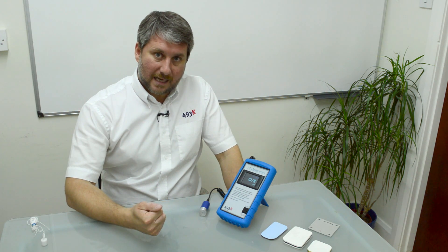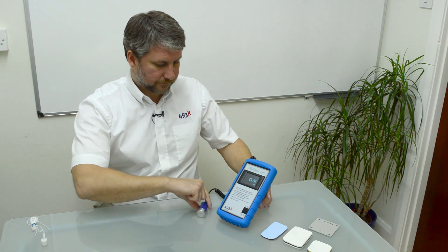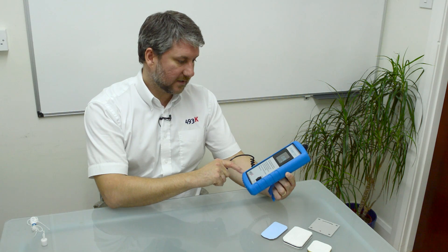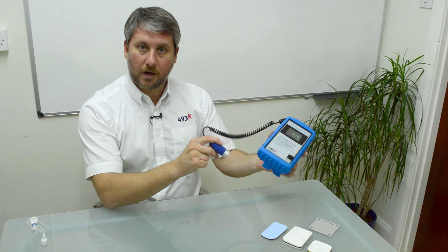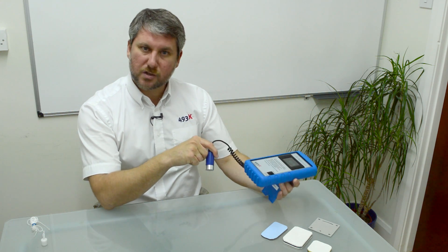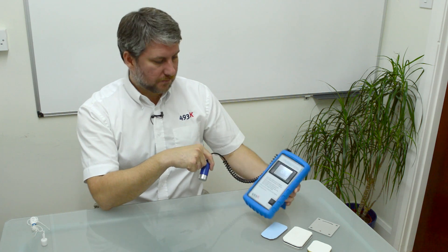We've upgraded the K-Metron recently and we now have a completely portable version. It comes in a rugged blue silicone case, and it allows you to walk around the factory monitoring the thickness of your parts, so it's used a lot for quality testing and quality assurance purposes.